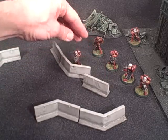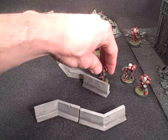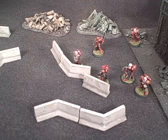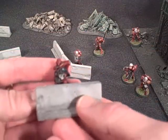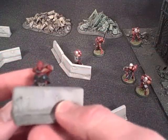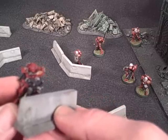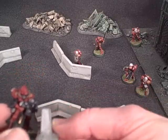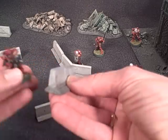The barriers were designed to be used with 28 millimeter models such as 40K models, so it reaches just about waist height for infantry — making it easy for a hip-firing shot. Models don't have to be shoulder-firing to look like they're firing over the barrier, but they still provide a fair amount of coverage.